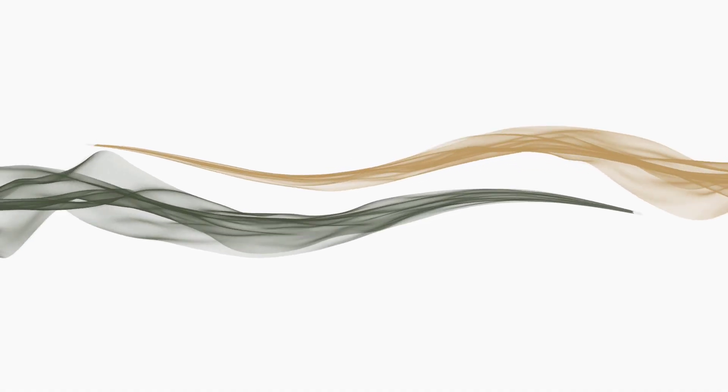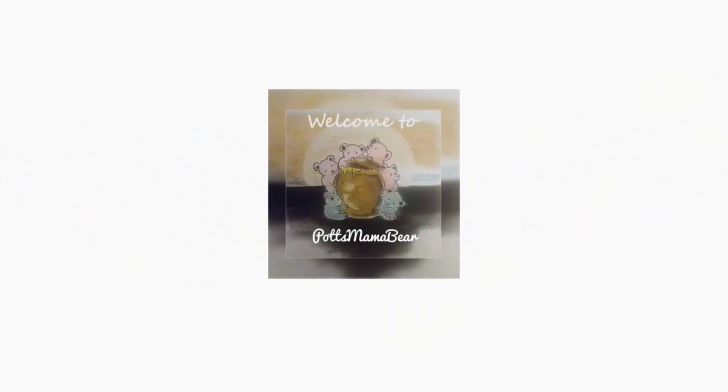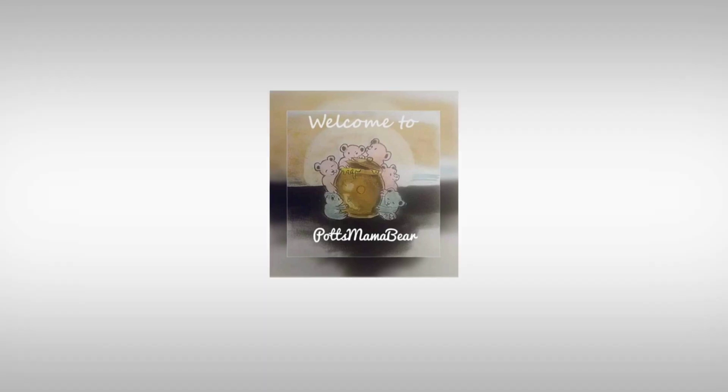And that is it for this video. If you guys want to see any other colors or anything like that, let us know in the comment box below and we'll get those out as soon as possible. We'll see you in our next video. Bye!